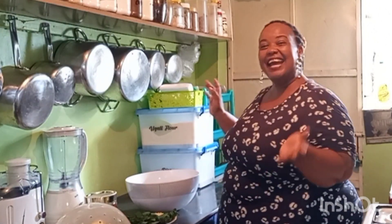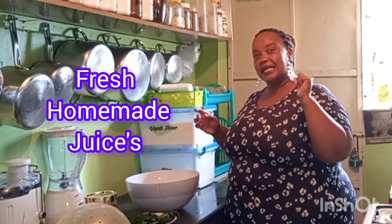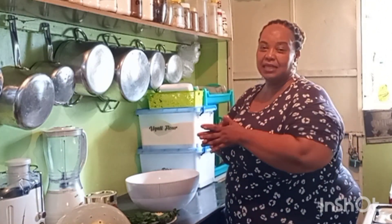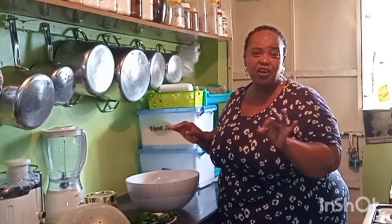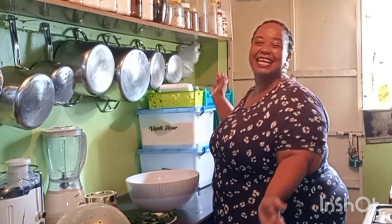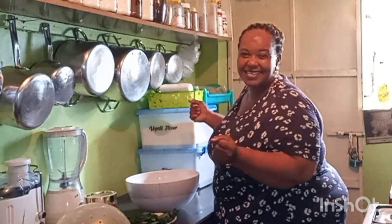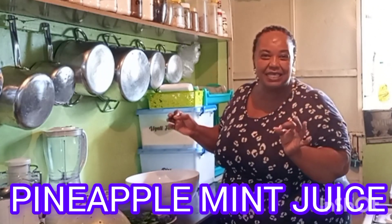We are back in my kitchen. Today we are continuing with a new series that we started last Sunday of making fresh juices in the house — to quench our family, to soothe those very hot days. Something just to cool you down and make you feel nice. Today we are making another amazing juice. The juice of the day is pineapple and mint juice.